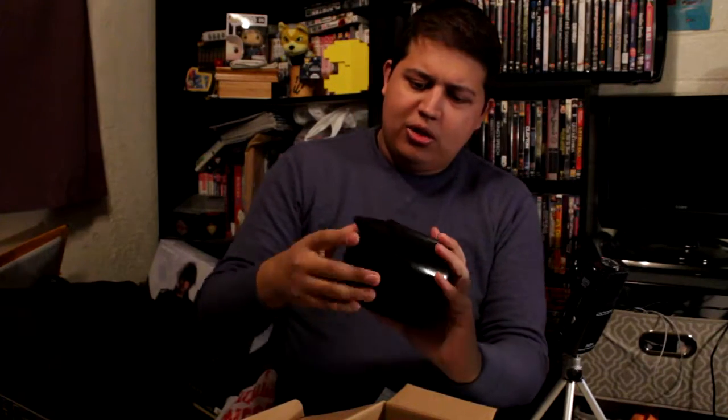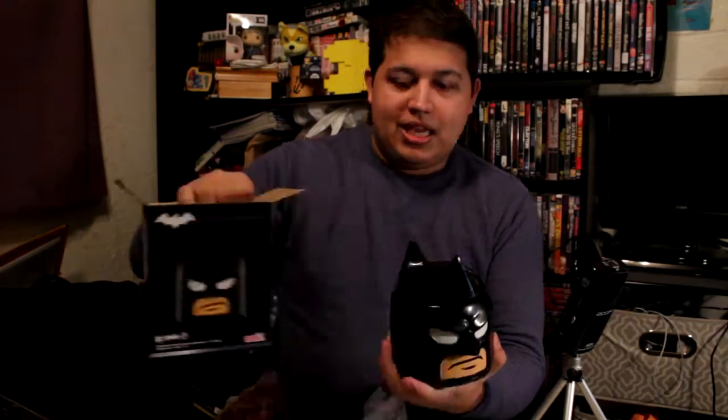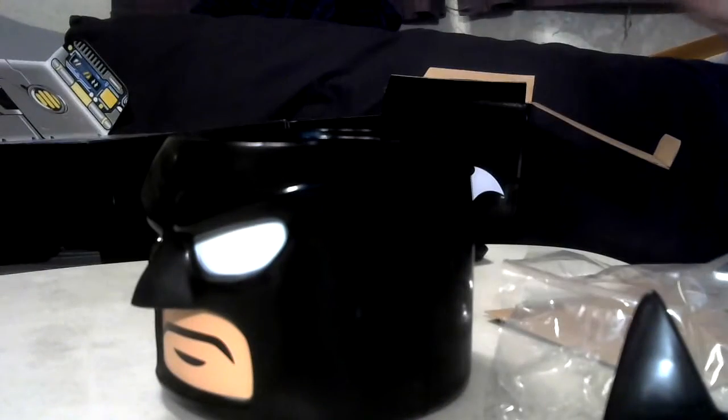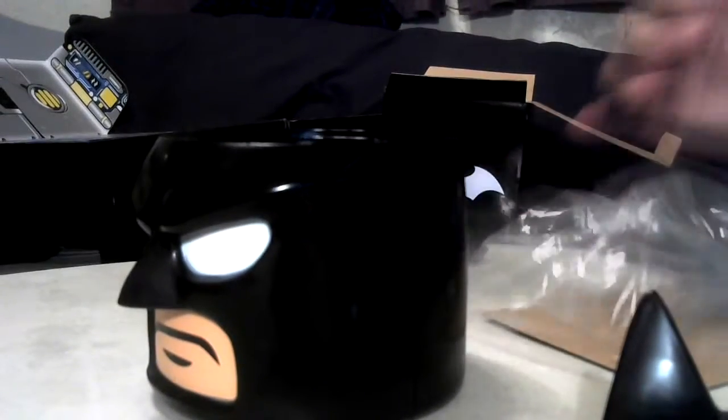What we've got here looks like some sort of Tupperware container themed around Batman, coming from Zack Designs — not a company I've heard of. Let's get this into the close-up. It looks like you screw off the ears, and this is where you put your food in. This looks like it's meant for preheated or pre-chilled food — basically it's kind of like a giant thermos that is the head of Batman.